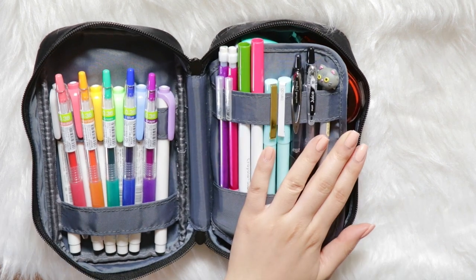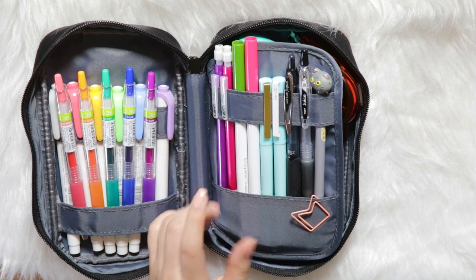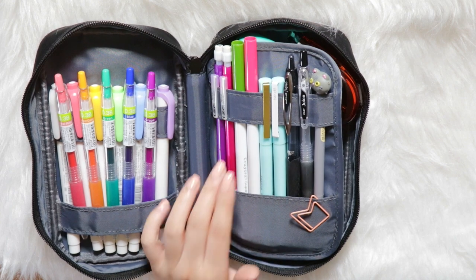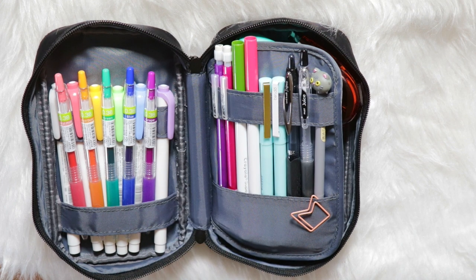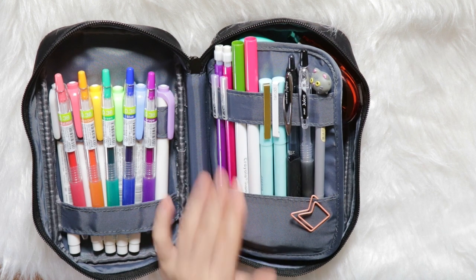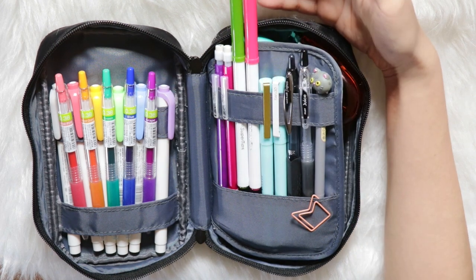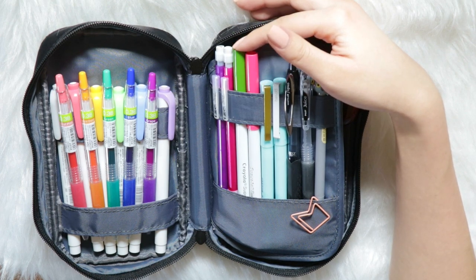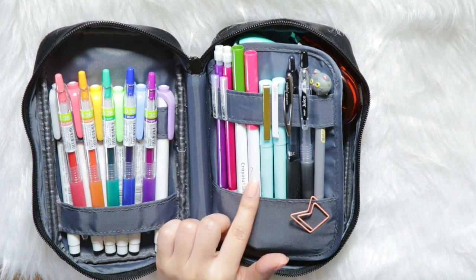Now onto the next side — this side is very general. In the corner I have two regular pencils, and I rarely use pencils. I only use them for exams and I carry two just for emergencies — if someone near me needs one, or if one runs out of lead. I also don't carry extra lead since I don't use pencils daily. Next I have the Crayola Super Tips, and I only carry two colors. This changes every month — I carry them for my bullet journal. This month I'm using green and pink for my theme.